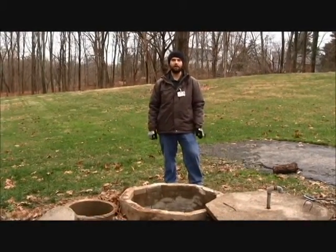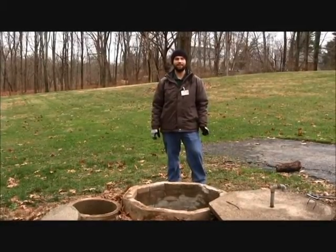Hello, my name is Ryan and I'm here to show you how the Cavitat system is inspected in Hamilton County.